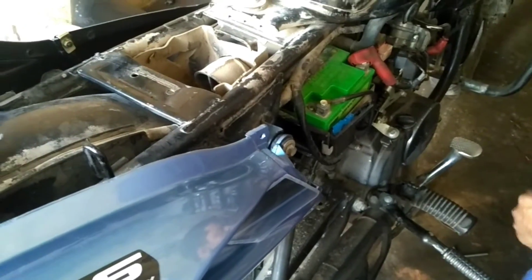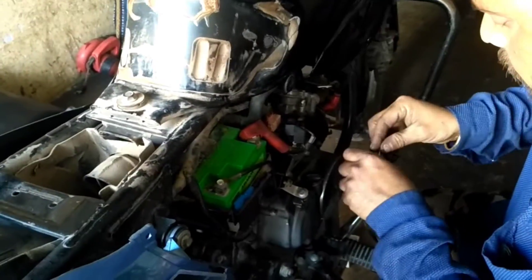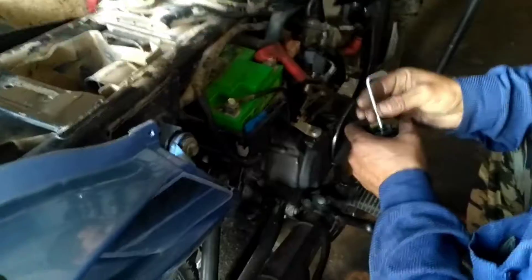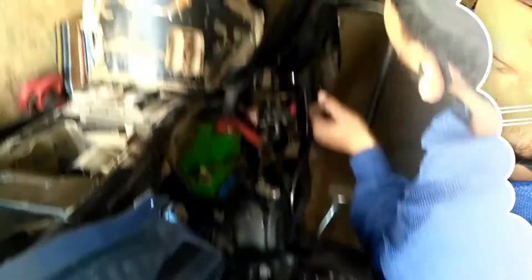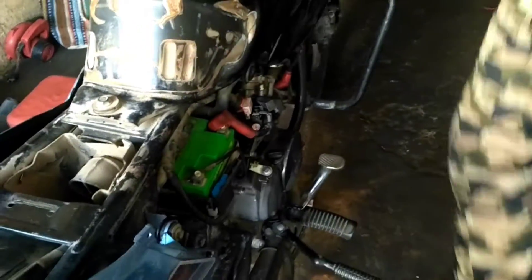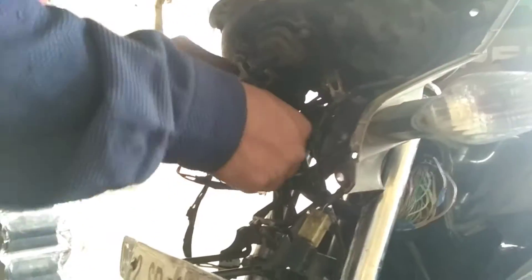I will be installing a new relay in the bike. Now I will take the current and the current was coming. Now connect all the wires which were open.